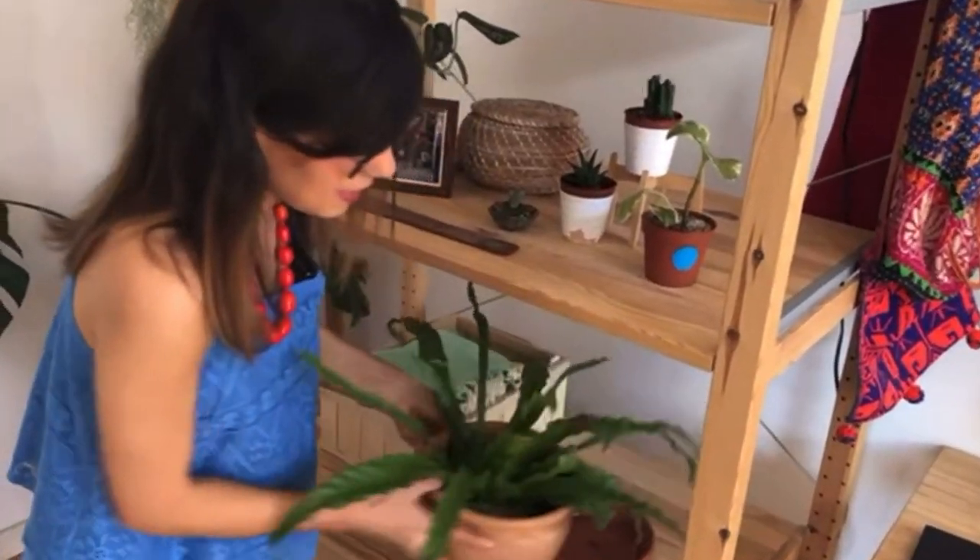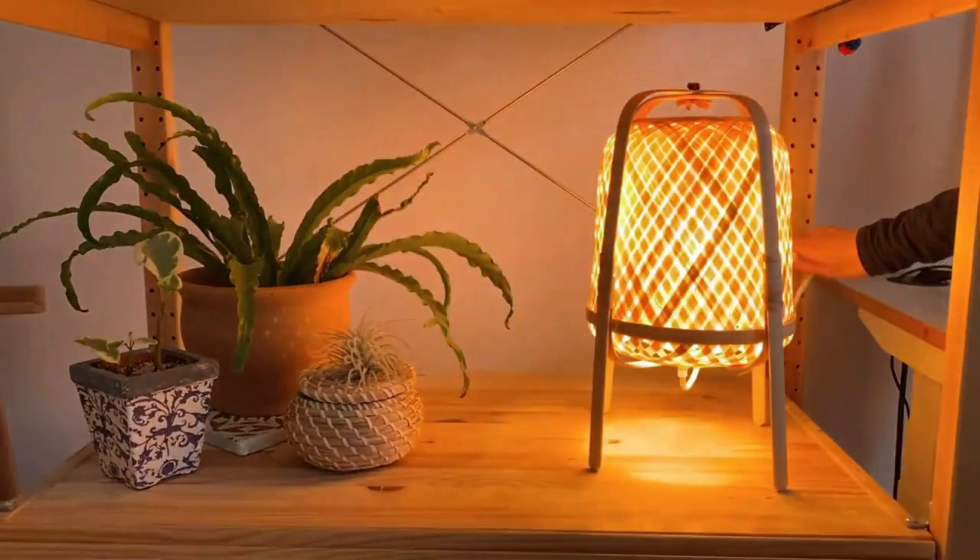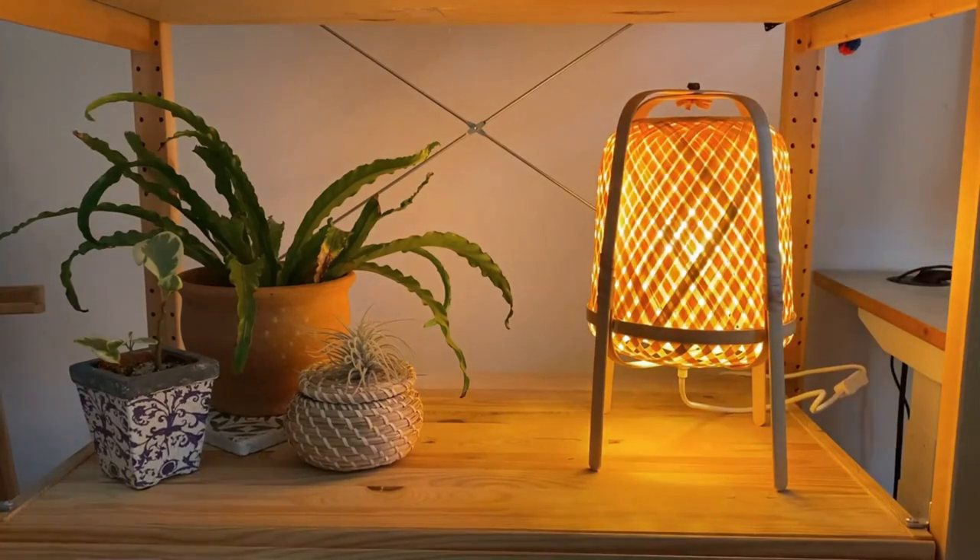If your fern has brown tips like this right here, this video is for you. There may be various factors causing the leaves of your fern to brown. Some of them may be related to the care that you're giving your plant, while others may be connected to the environmental conditions around her. In this video we're going to go one by one so you can find out what your plant is trying to tell you and how to help her feel better.